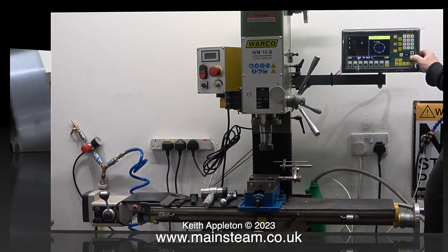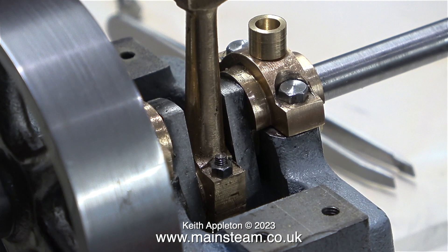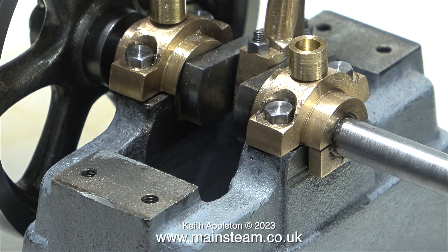Over now to the Stuart 7A steam engine Andrew is building. He's really cracking on with it — he's machined the flywheel, made the main bearings, and machined the crankshaft from the solid. Andrew is not a time-served engineer or machinist, and he's only been doing this sort of thing for a couple of years. In fact, this Stuart 7A steam engine is his first attempt at a steam engine.